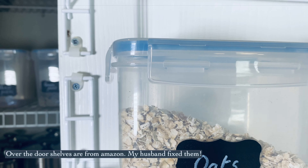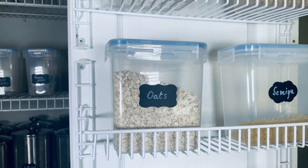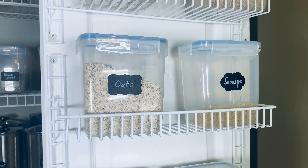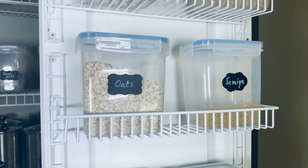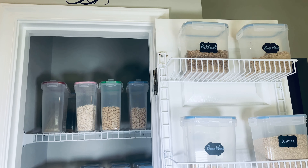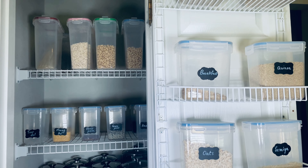Let's talk about the pantry — there are essentials in the pantry and we can find things easily. Now let's see — thank you guys for watching the pantry video. Thank you!